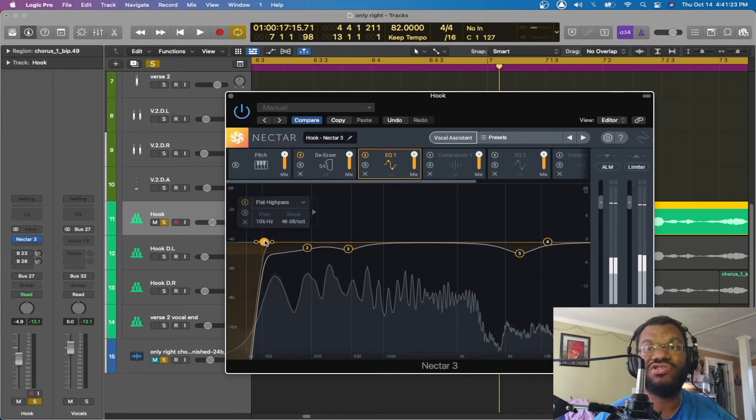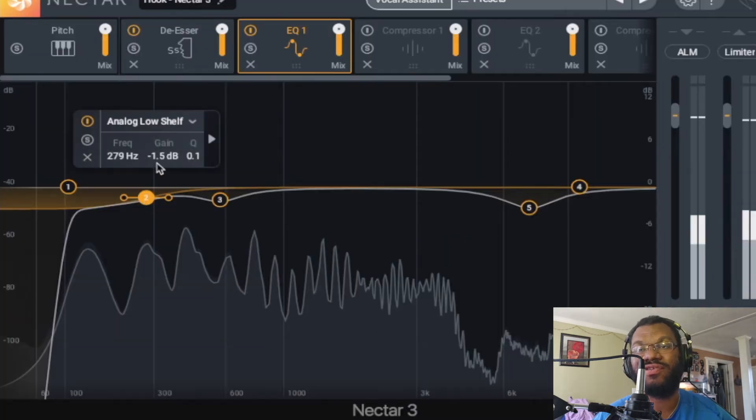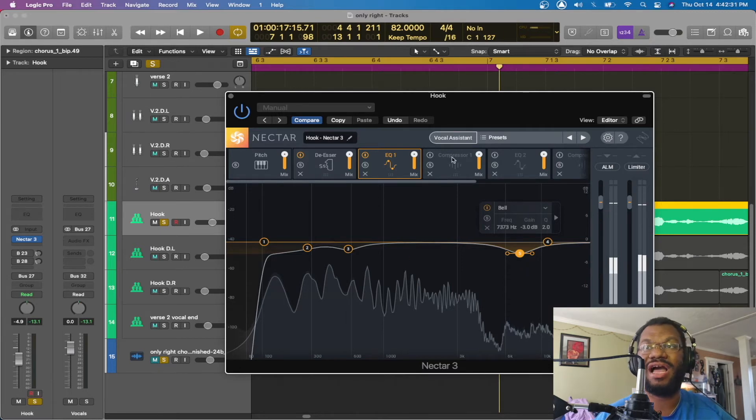I subtract anything below 100 Hz — sometimes I go higher, sometimes a little lower. But basically I want that range to be just for my bass, my kick, and my 808s. After that, I go through and find any of the boxy frequencies and eliminate those. It's normally one or two in the high end and one or two in the low end. I don't take it out much — just maybe 1 to 2 dB. This one is minus 1.5, this one minus 1.8, this one is 3 — just getting rid of unpleasant frequencies.